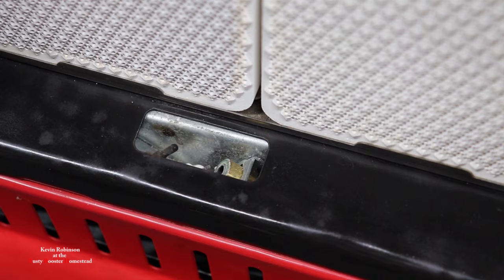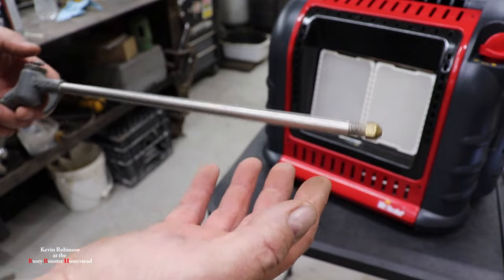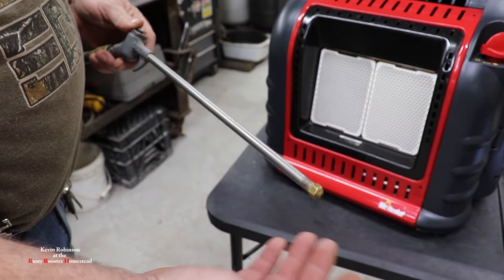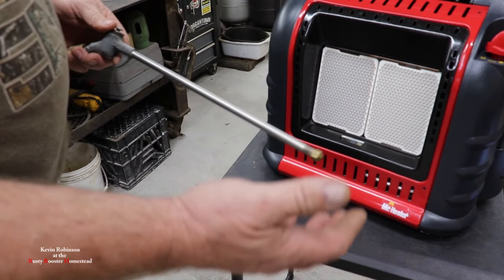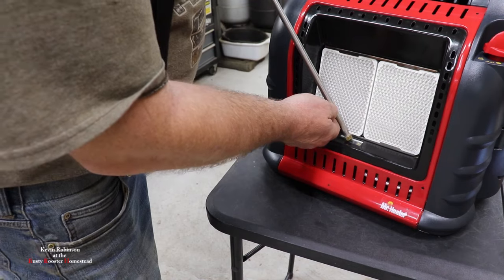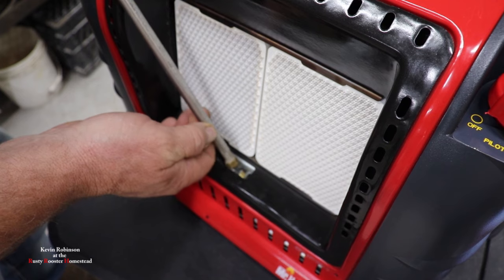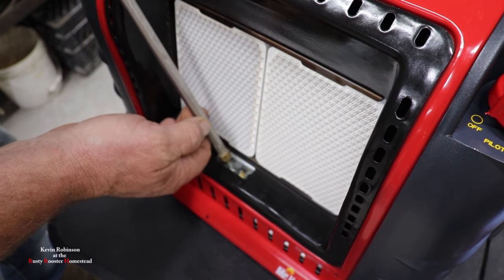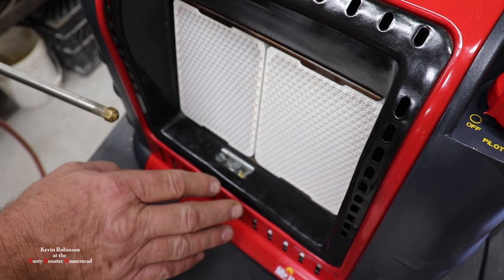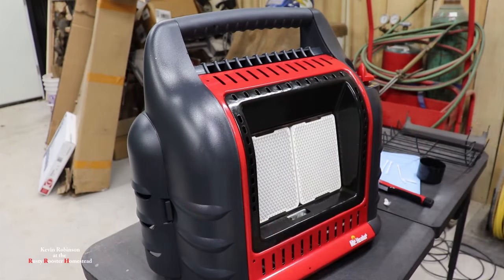Now we're going to get our compressed air. I turned my compressor down to about 50 pounds — I don't want to blow the whole thing to pieces. We're going to stick the air nozzle right down inside of here and give it a blow. If you didn't have an air compressor, you'd be using compressed air in a can — just stick it down in the hole and blow it out.